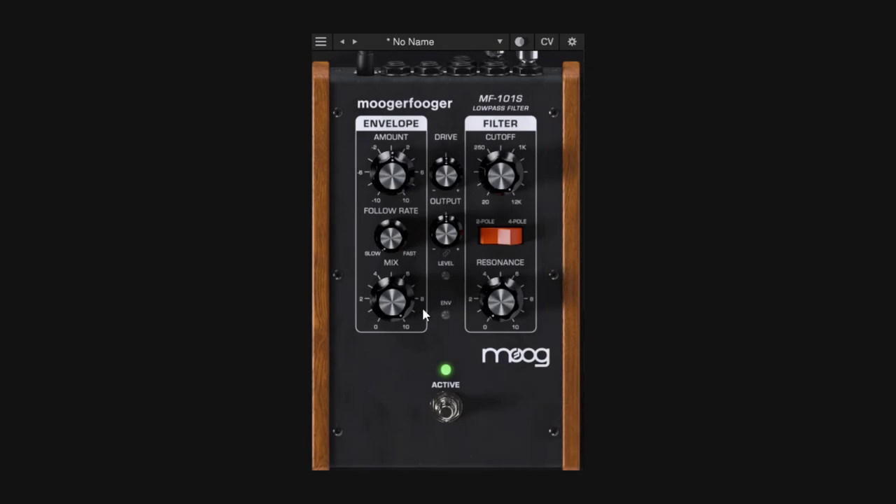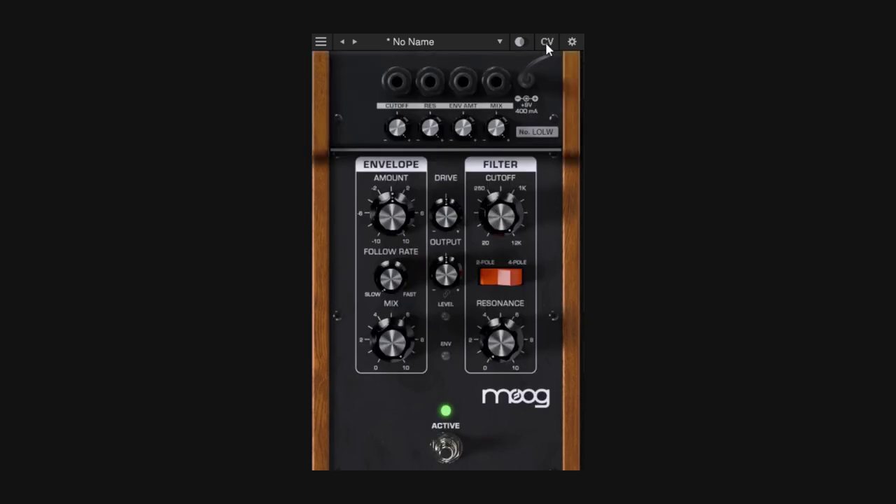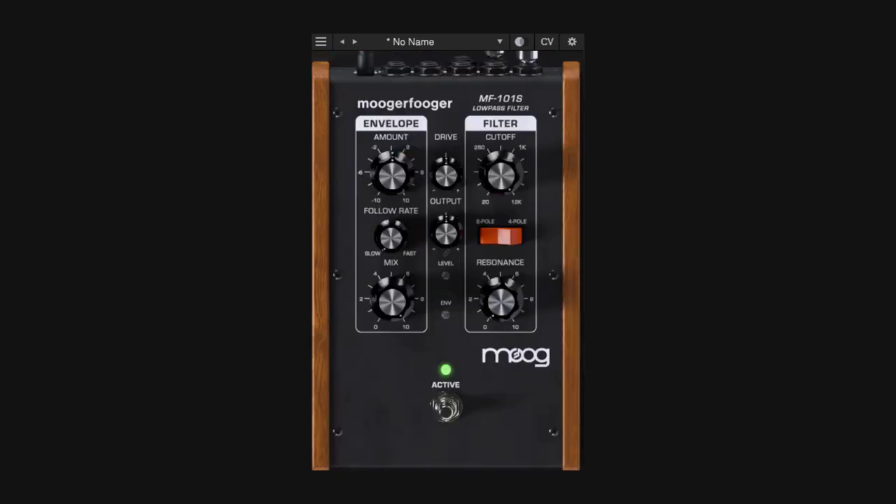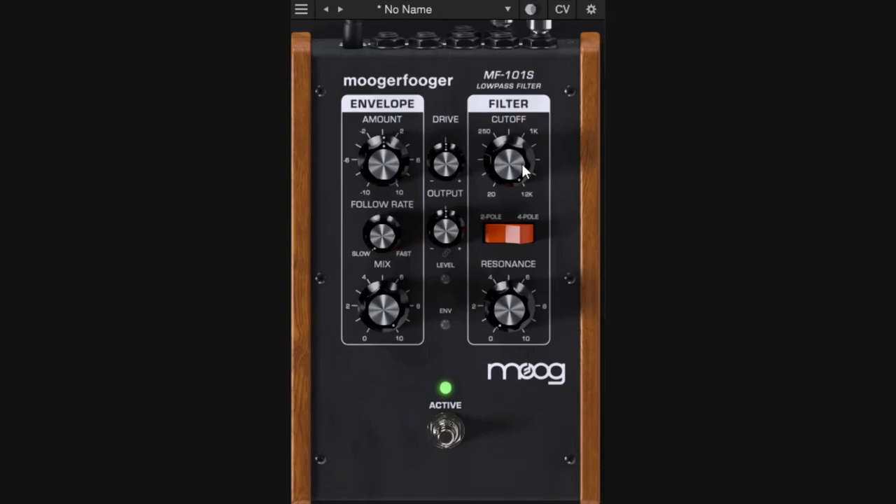This pedal has five different parts: you have the drive and the output, you have the envelope for the main soul of the plugin which is the filter, then you have the CV controls and the settings panel. So it makes sense that we start with the filter. This is a classic MOG filter and I believe I don't need to explain a lot right here. We have pretty simple controls — cutoff, the different poles (two-pole or four-pole), and then we have the resonance control.